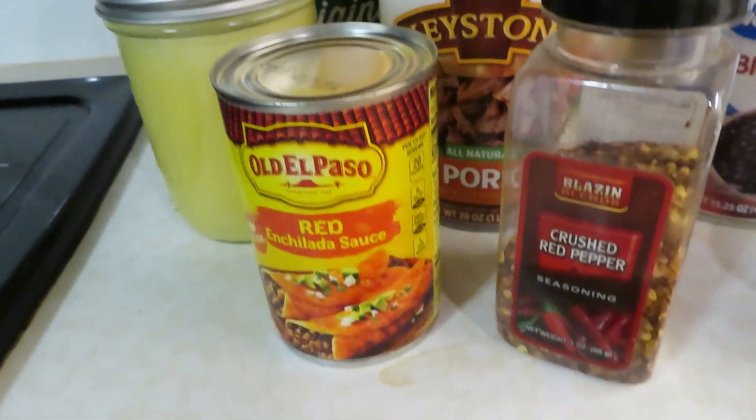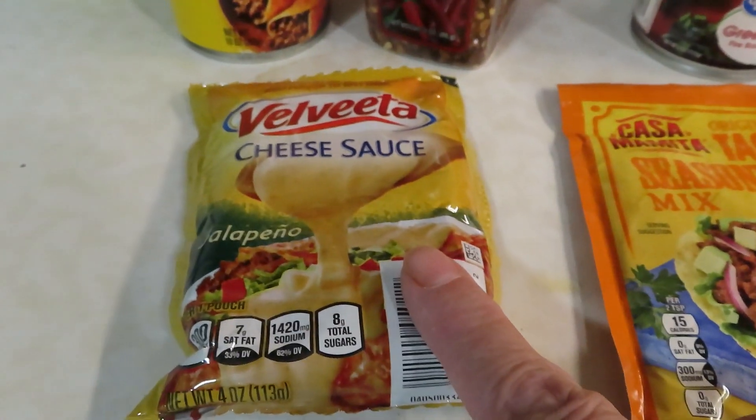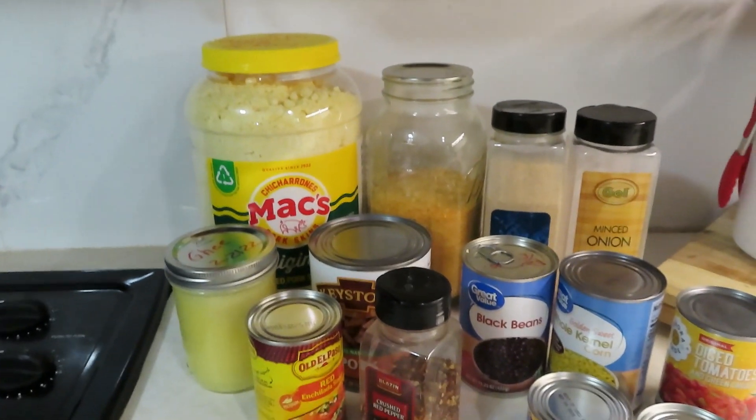Also optional are the crushed red peppers, a 10-ounce can of enchilada sauce, Velveeta cheese sauce, and one taco seasoning packet. Let me get set up and we'll start putting this together.